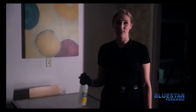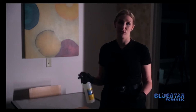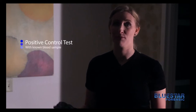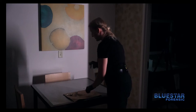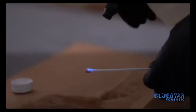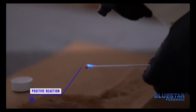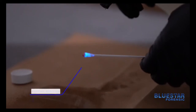Before using any product on a crime scene you want to make sure that the chemical is working the way it's supposed to. So in order to do that, we're going to use a known blood sample to make sure the chemical is working properly. We'll also dim the lights a little bit so that we can see the reaction. As you can see, the chemical is reacting the way it's designed to — you see a blue glow from the known blood sample.